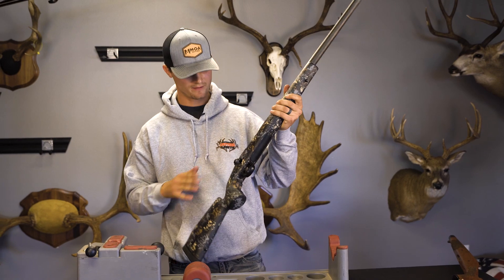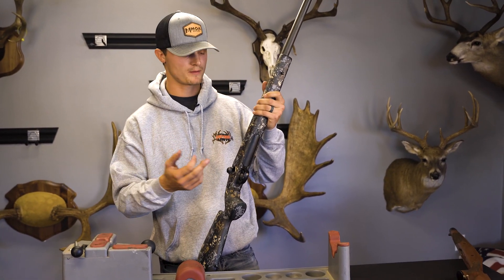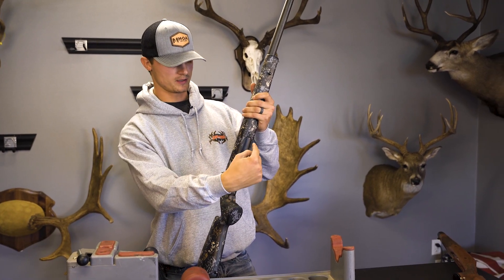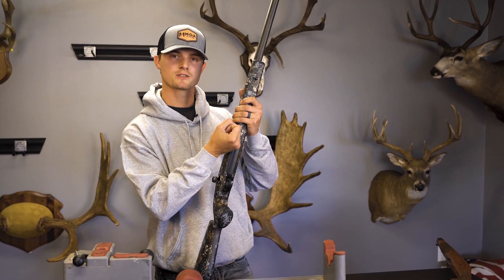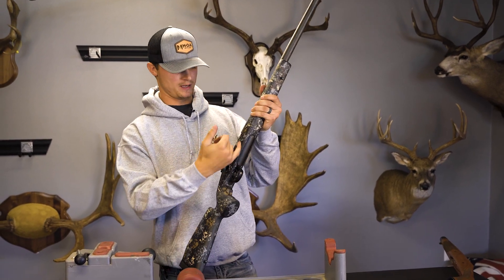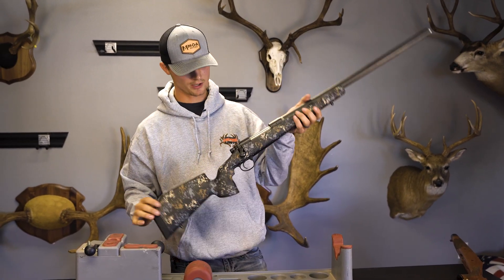A lot of you guys have had questions if we have to make any modifications or anything. The only thing I will say is there are some rifles out there with a longer front action screw. So if you run into the situation where you put your front action screw down and you can't put your bolt in and close it, it's just that front action screw is a little long. You can just grind it down until you're free and clear with the bolt and you're good to go.